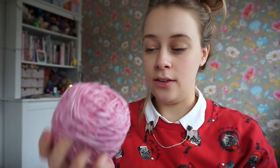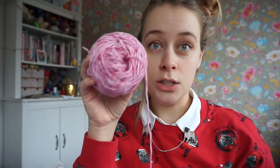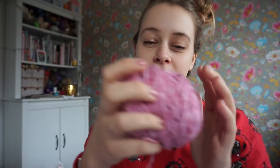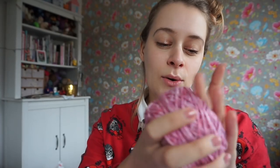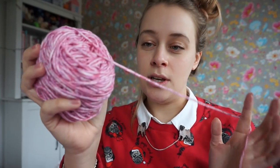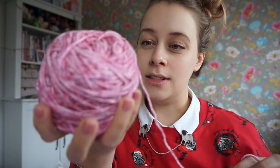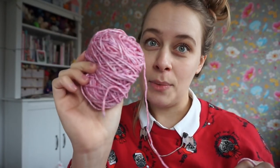I'm knitting this with two yarns held together, and they are Scapious Merino Soft Brush. It's a little bit speckled and so, so soft. This is Merino Soft Brush in the Van Dyke colorway, which is a really cute pink color.